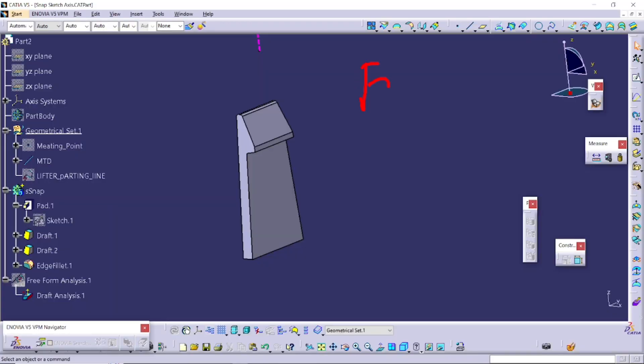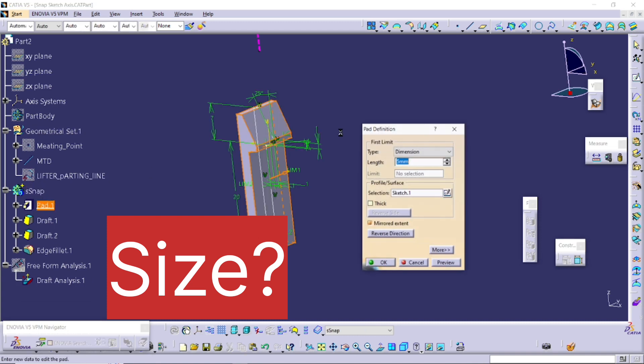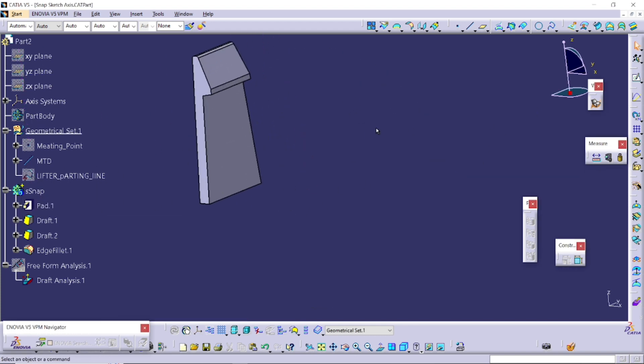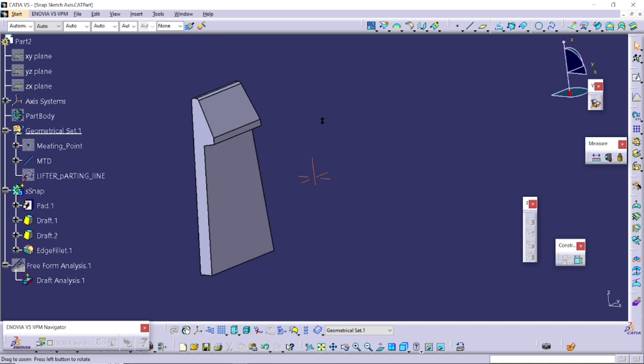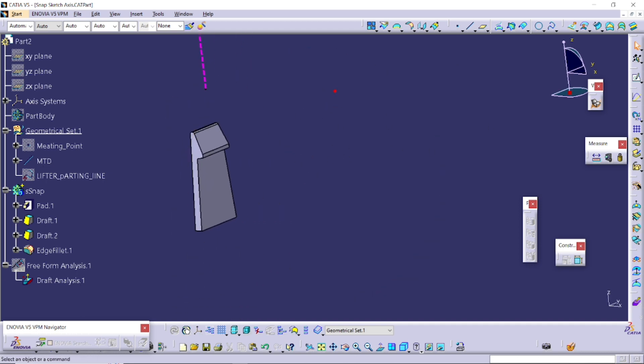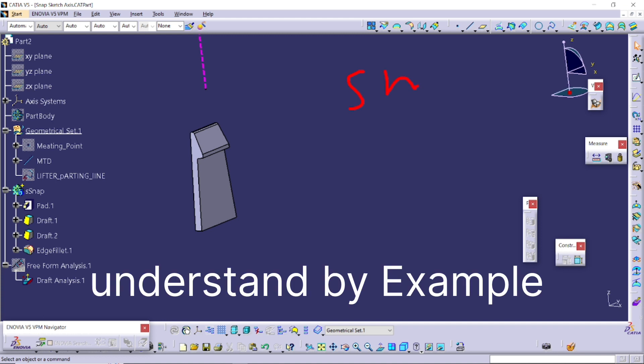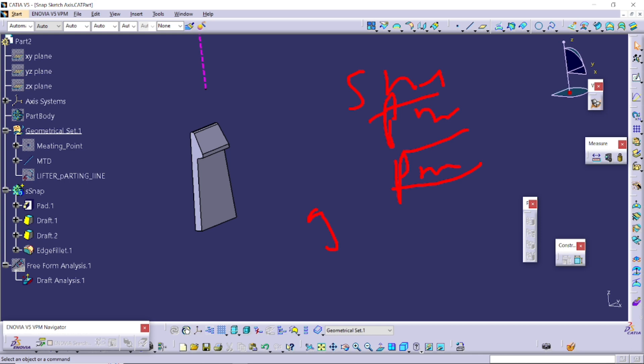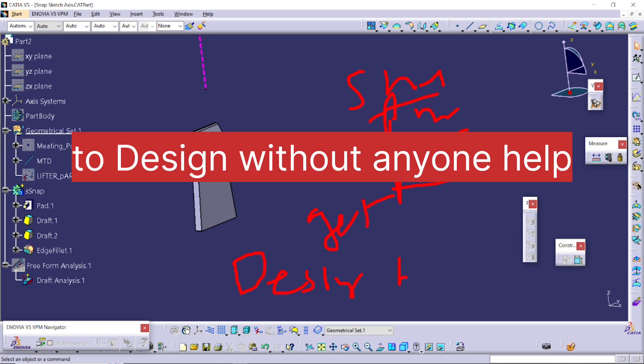Someone working as a fresher or in a service industry doesn't have that much confidence to assess the value of a design. If you zoom in or zoom out in CAD, things appear small or big, but to gain confidence you have to work on the shop floor with physical parts. We'll take day-to-day examples of snaps so it gives you the confidence to design independently without anyone's help.